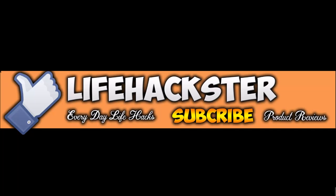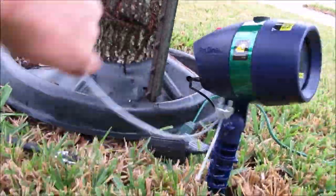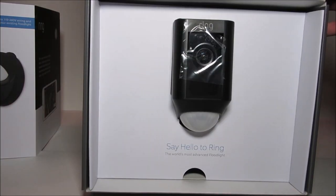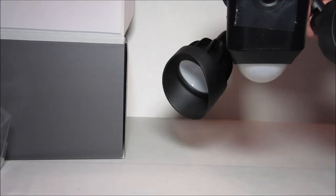Hello and welcome to the Lifehackster channel. My channel started off doing everyday life hacks to save you and me time and money. Then I got interested in product and gadget reviews, especially home technology like security cameras and home automation gadgets.